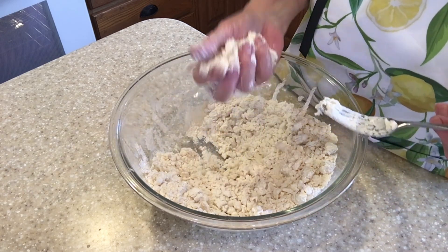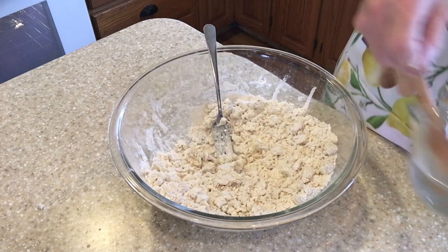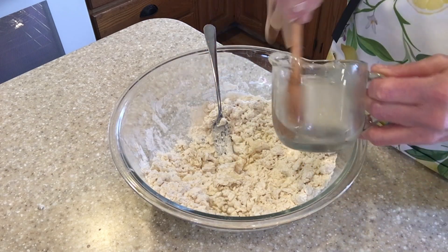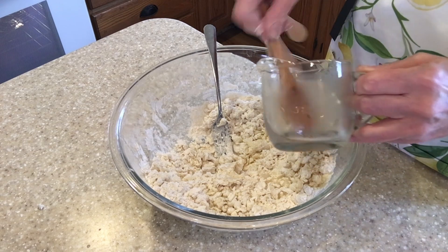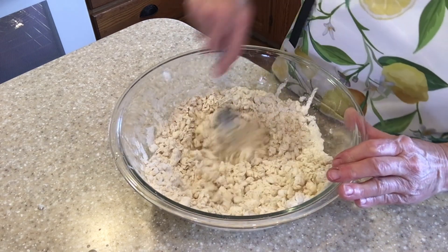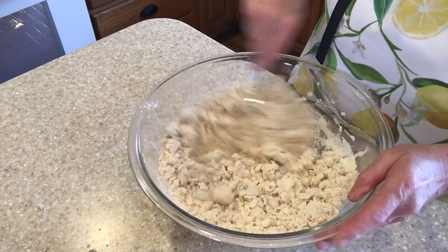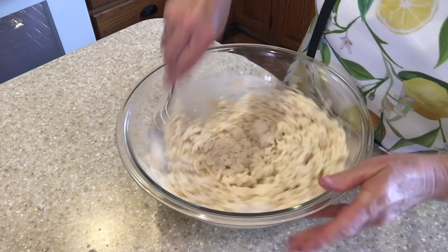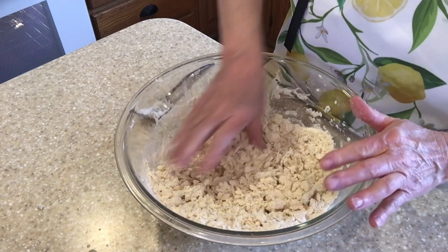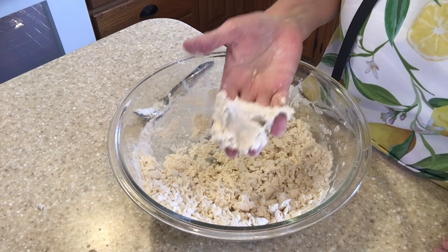I'm going to grab some in my hand and squeeze to see if there's enough moisture — and there's not. We need to add some more water and continue to mix slightly. Now I'm going to test it again and this time it's good.